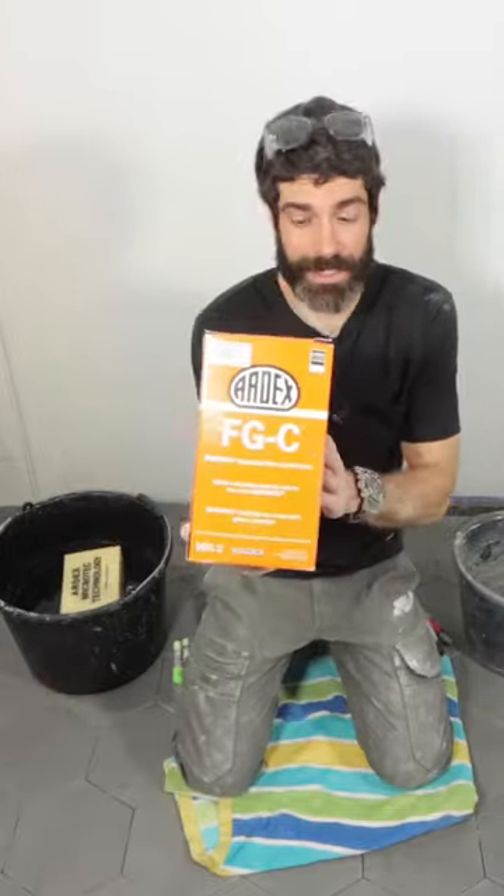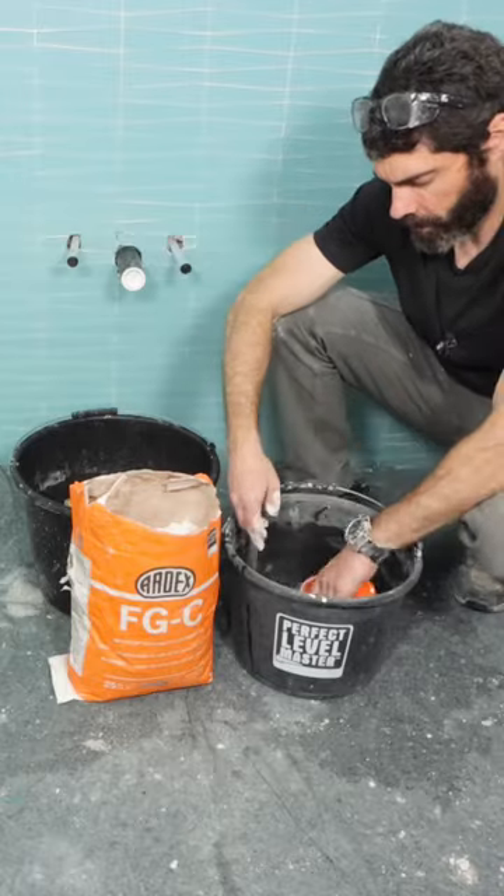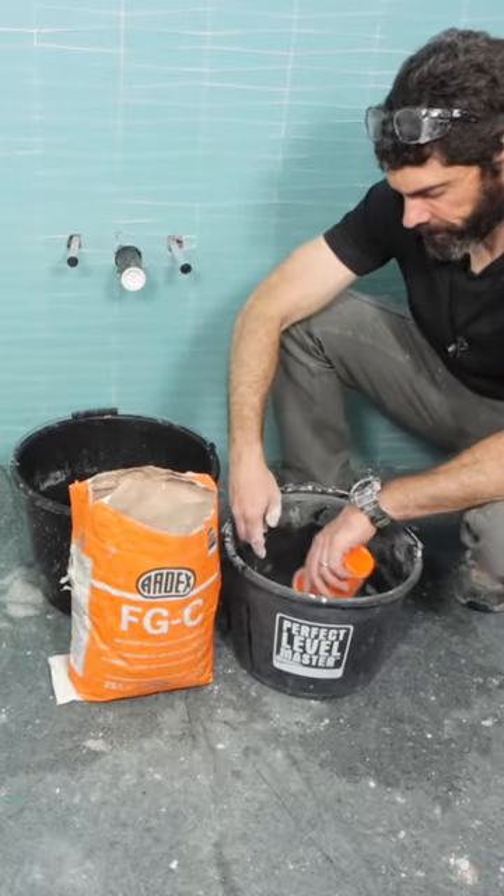I had to grout this hexagon floor, and I'm using Artex FGC. I like this grout because I can mix up small batches. It's three parts powder, one part water.